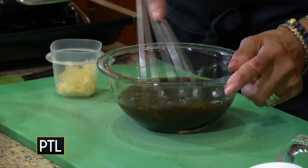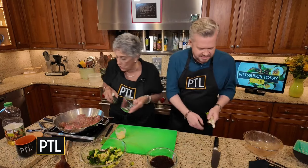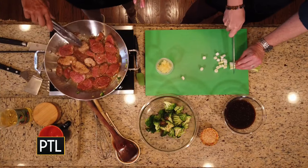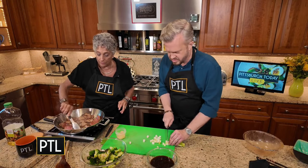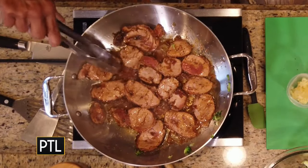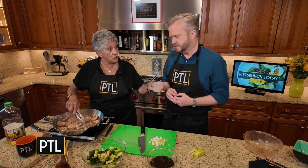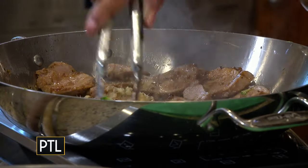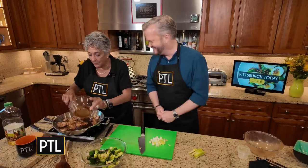Since you did such a good job last week, you're going to cut your nemesis again — onions! Slice them just the way we did last week. Because the pork was sliced so thin and because pork tenderloin does not take long at all, be careful not to overcook it — it'll get tough. No fat, so it cooks faster. Now we're going to add the garlic and ginger, and this fantastic hoisin marinade sauce.